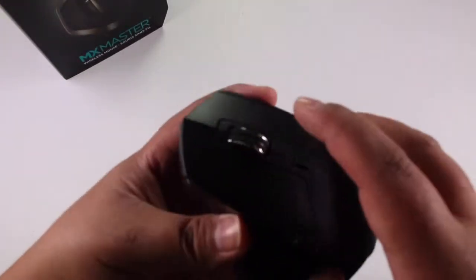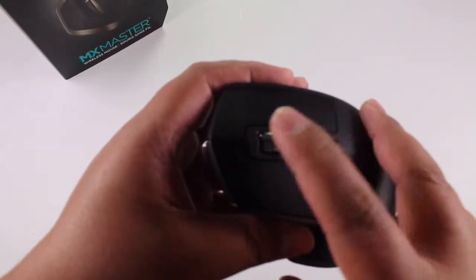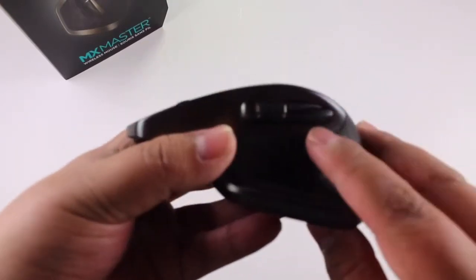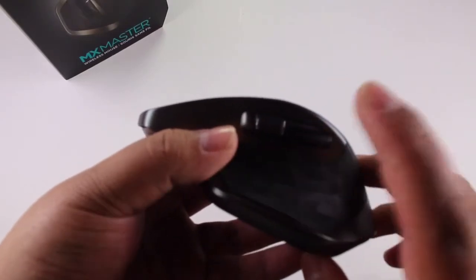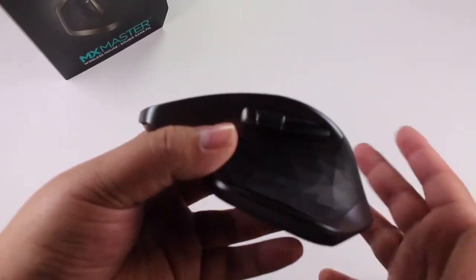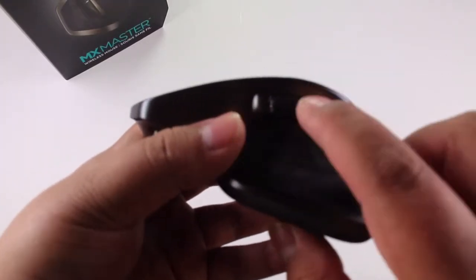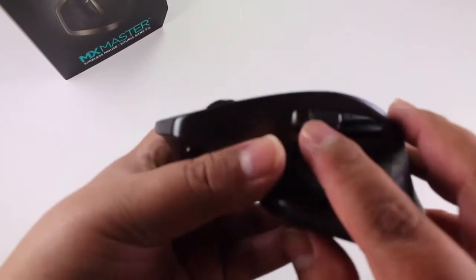We also have a scroll wheel with hyper-fast scrolling as well as click-to-click mode. What you hear right now is click-to-click. I'll show you in a second how it sounds with hyper-fast scrolling. There's a button which engages hyper-fast scrolling or click-to-click. We also have two back and forward buttons on the side. If you're doing a web search, you can go to your previous page or the next one. With the Logitech software you can reprogram these buttons — most people use them for copy and paste.